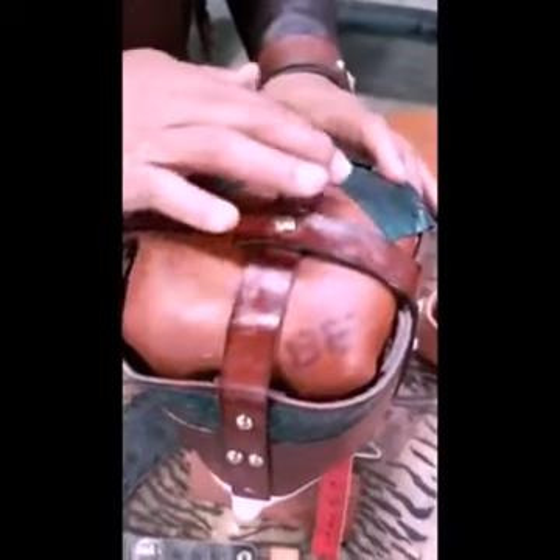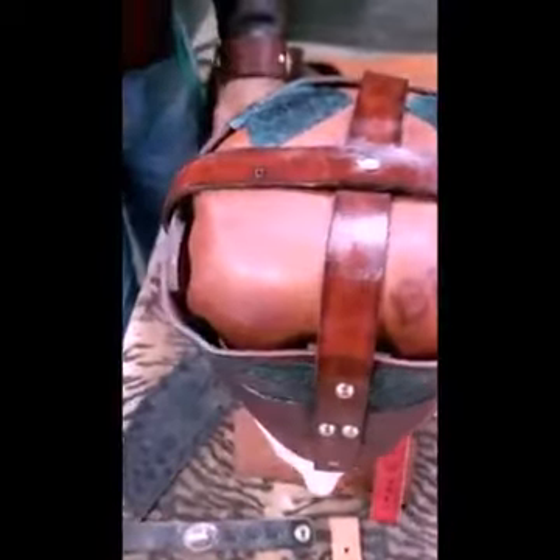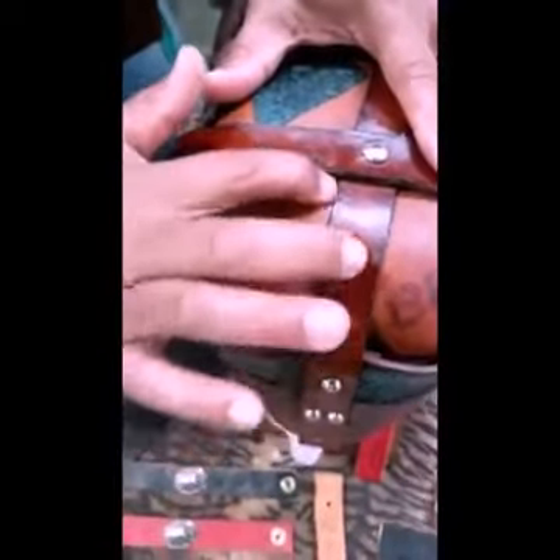It's a process to work oil and wax into leather. And you can see how that's coming back. I use all natural ingredients when it comes to working with the leather.